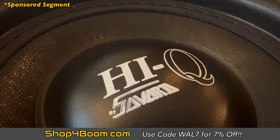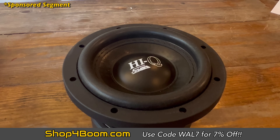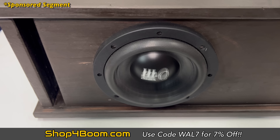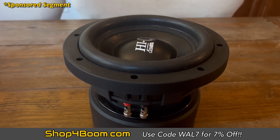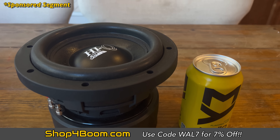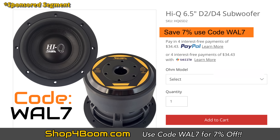The Savard 6.5-inch Hi-Q subwoofer has an RMS power handling of 350 watts, sports a 2-inch voice coil, 11-millimeter one-way X-Max, 22-millimeter overall, 80-ounce Y35 magnet, long-strand Kevlar cone for added strength, cast aluminum basket, and integrated 12-gauge spring-loaded terminals. Overall, these are great subwoofers — I've used them for several years. Thanks to Savard for sponsoring this video. Check the links in the video description and use code WOW7 for 7% off.